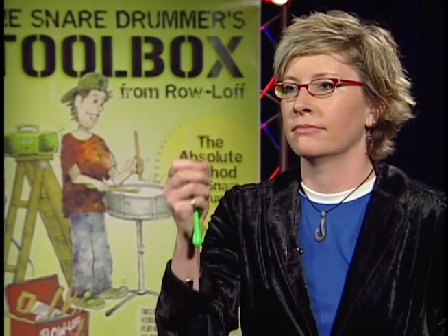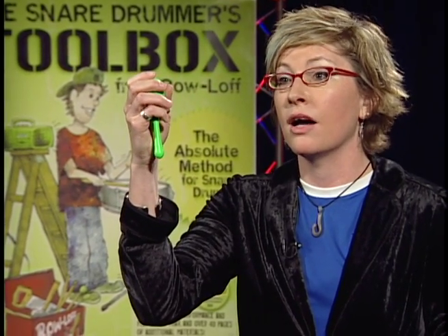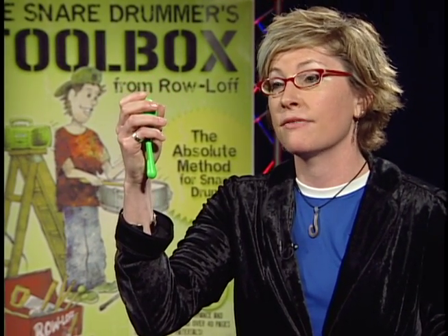Accents on the shaker can be a little tricky. I usually put the accented note at the top of my shaker pattern and the unaccented note at the bottom. For example, here's a pattern with accents on the downbeats. And now on the upbeats — on the ands of the beat.